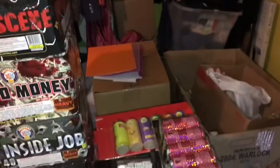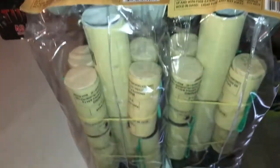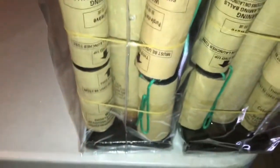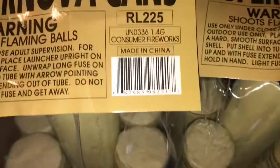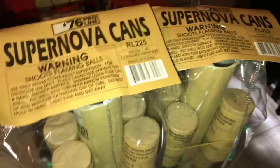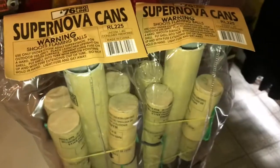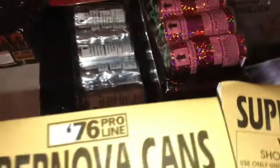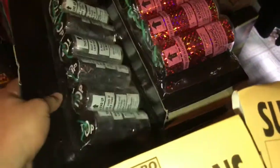For the finale we're going to go with an assortment of canister shells. We're going to use Supernova cans by 76 Pro Line — these are the assorted variety, not any specific effect, so we get a good mix. We'll light these on regular Visco safety fuse — the green fuse. The way I have it timed is about 30 seconds for the finale, lighting all the canister shells at about 10-second intervals with different fuses.